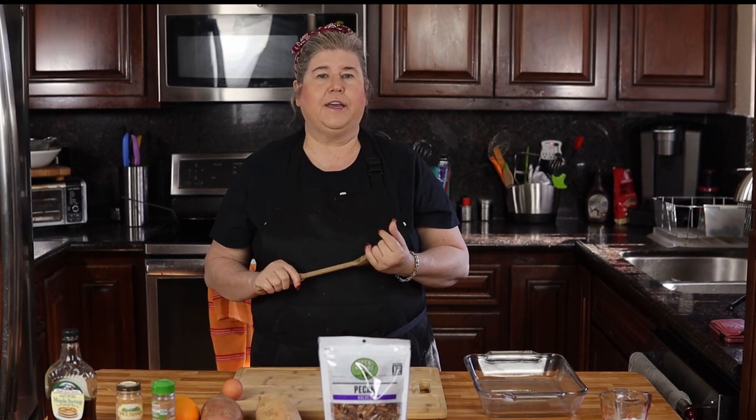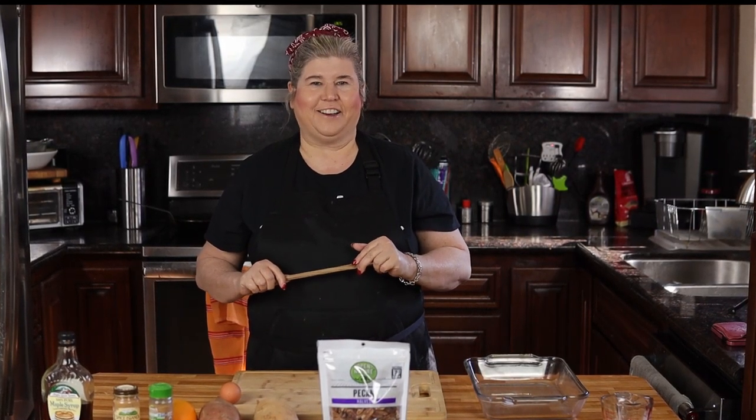We're going to be using two different kinds of sweet potatoes today — a white sweet potato and an orange one — because I like the flavors of both. It's going to be quick and easy, so let's get cooking.